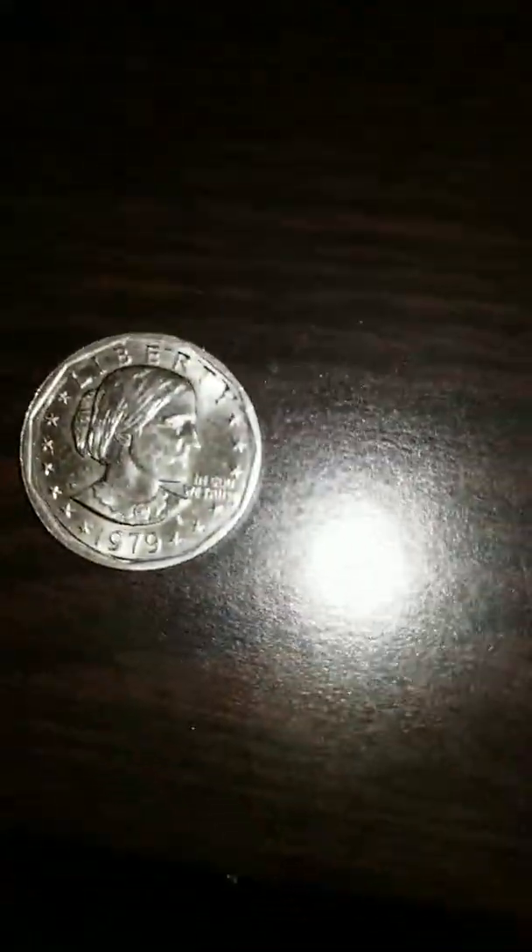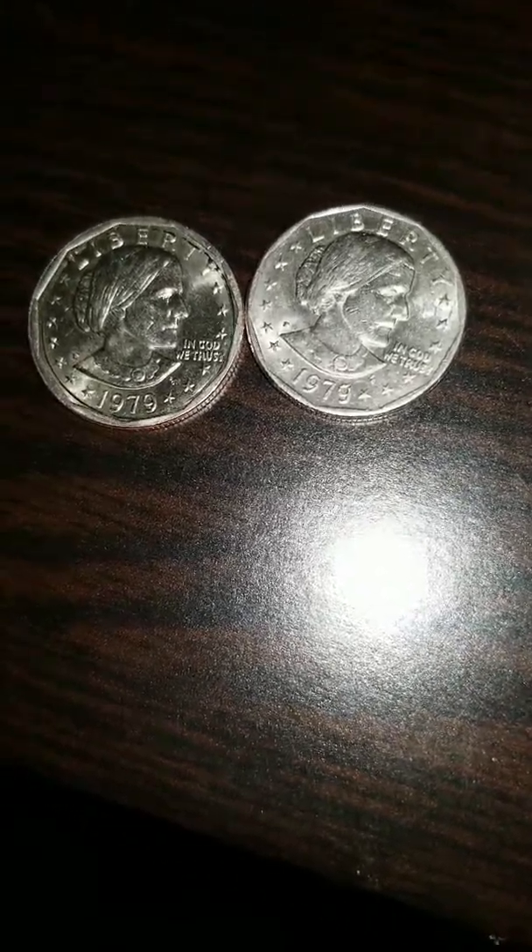Hey, how are y'all doing? Silver Buck here. Sorry about my voice — I've been sick the last couple of days. But I just wanted to show you the Susan B. Anthony I found.